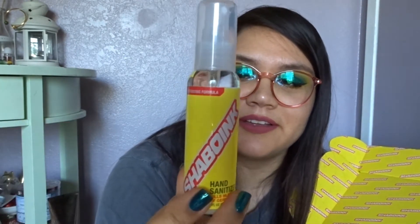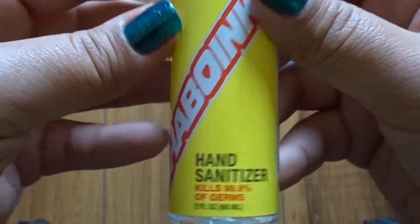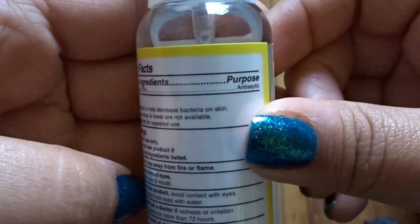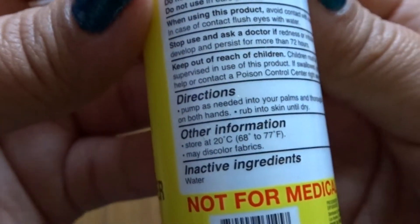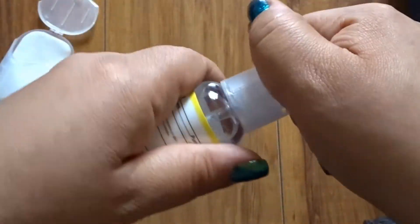Next we have the hand sanitizing spray — moisturizing formula, kills 99.9% of germs. The ingredients list 75% alcohol. Directions say to pump as needed. All of them say not for medical use.